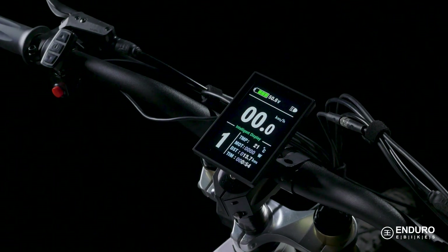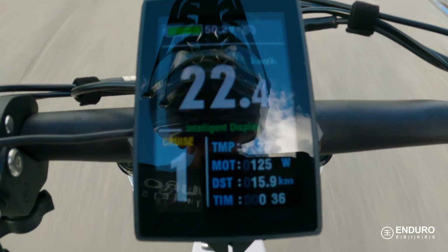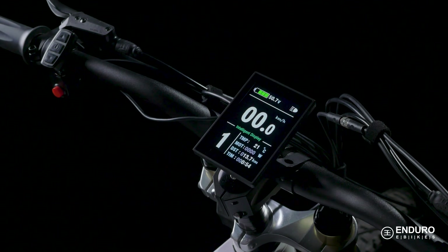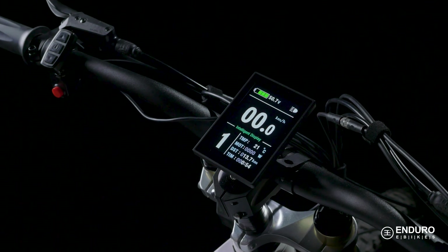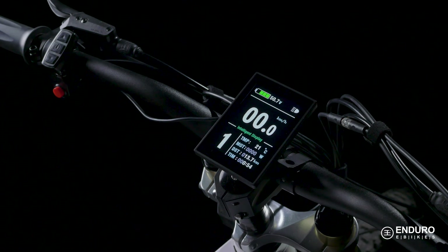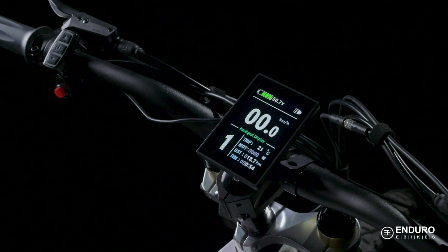Yes, this bike comes with cruise control — more on how to engage it in a bit. Of course, you'll need to gauge your speed; this is front and center like most vehicles. The intelligent display section shares the current environment and ambient temperature, and tells you the wattage consumption of your motor, your distance traveled, and your current trip.